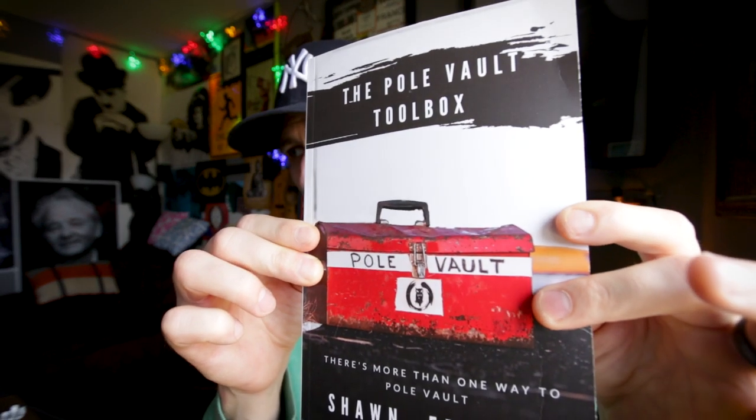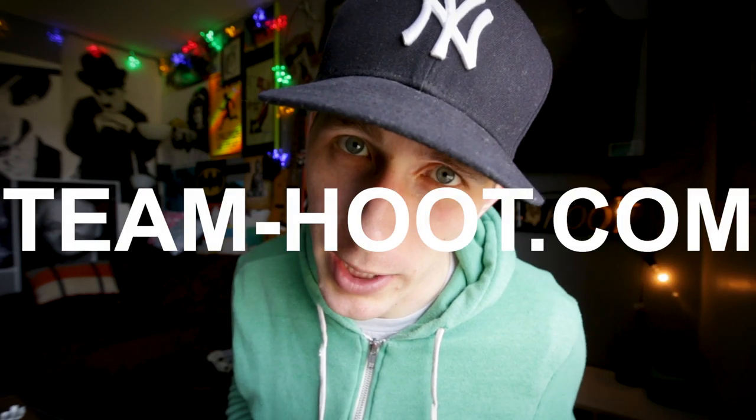This video is a small section from chapter 4 of my book, The Pole Vault Toolbox, available at team-u.com. And chapter 4 is called How to Run. Let's dive in.